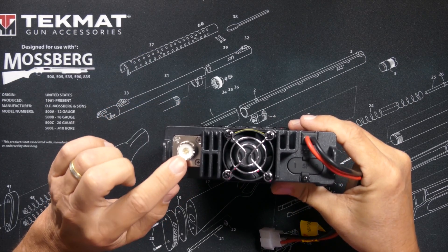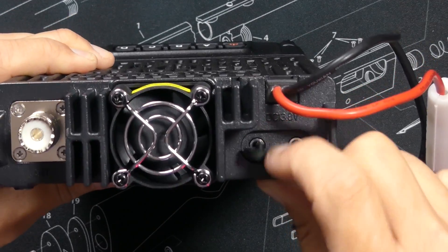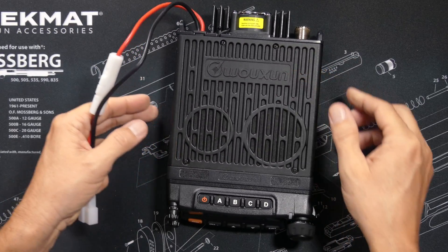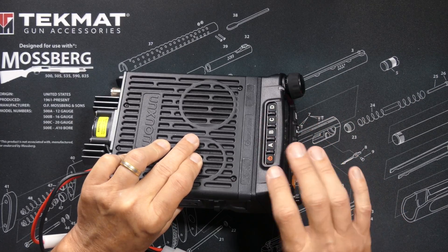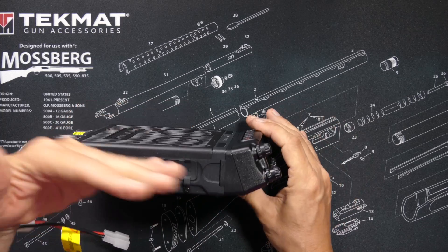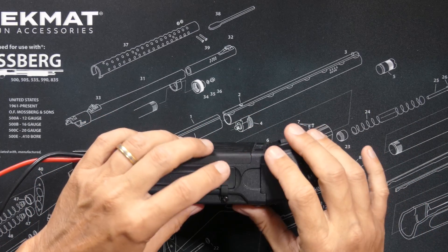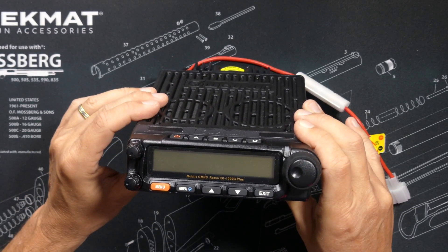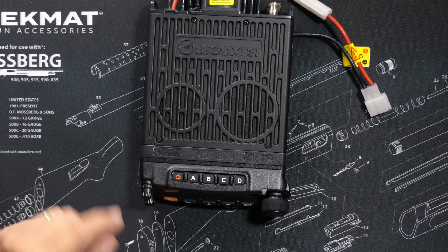On the back you will find a standard SO239 antenna connector, a fan to keep the radio cool, and under a dust cover you will find two external speaker jacks — two because the KG1000G Plus has two speakers. There are additional faceplate mounts for different angles, a microphone jack, a computer programming cable jack, two volume controls for the two speakers, a sparse selection of front buttons, programmable buttons across the top, a power button, and a channel selector knob.